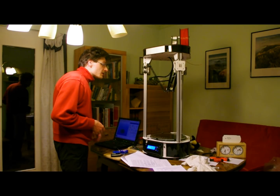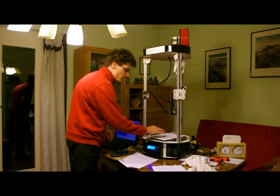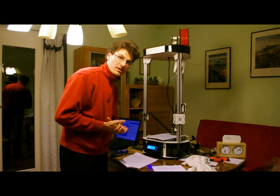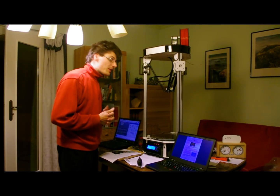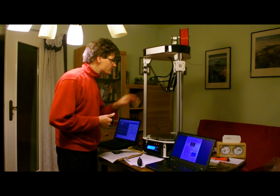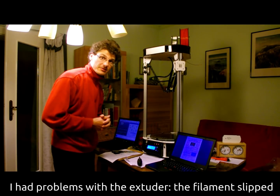Here you see it actually moves. Let's put the sheet of paper underneath, and now I have to adjust the screws. I won the lottery — the calibration works right away. Everything is flat. I only had to calibrate the three end-stop screws here, and everything was done.